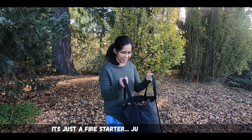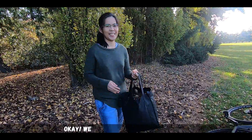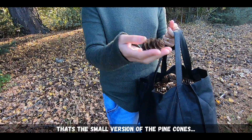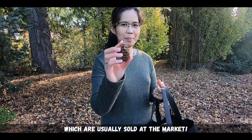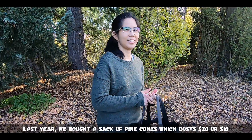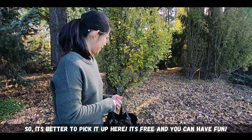That's nice. It's just a fire starter. It's just for free — zero dollars. We'll show you later if it works. That's the small version of the pine cones, which is usually being sold at the market. Last year we bought a sack of pine cones, cost 20 or 10 dollars. So it's better to pick it up here — it's free and you have fun.